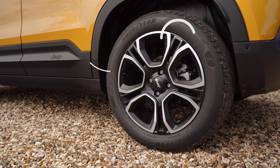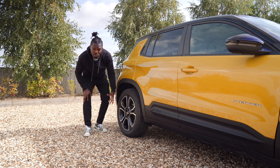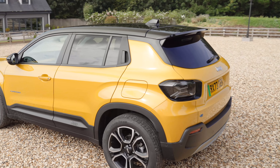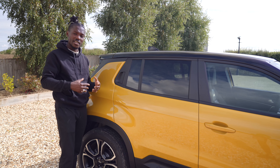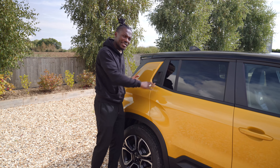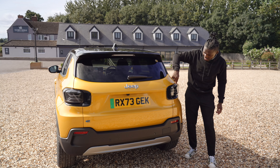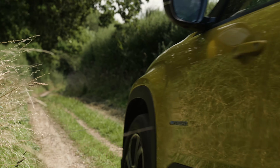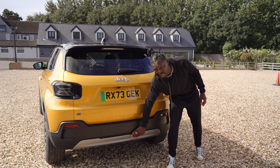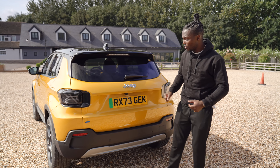Looking at the details, it's got that seven-slot grille and headlights referencing old Jeep cars. There are no sticking-out door handles on the back door — we have a flush door handle which helps with the drag coefficient and therefore range efficiency. Moving to the back, we have a spoiler, and the tail lights feature the X design — very Jeep. We have black cladding and silver finishing on the bottom, plus the e-logo on the back to identify this as an electric vehicle.